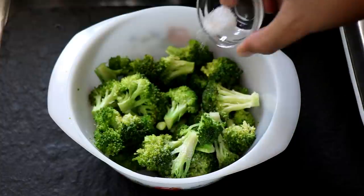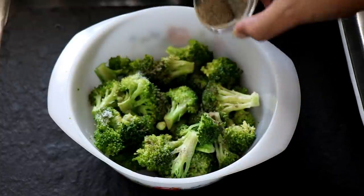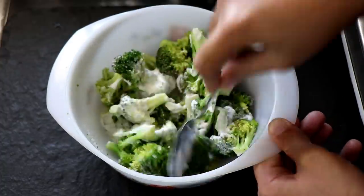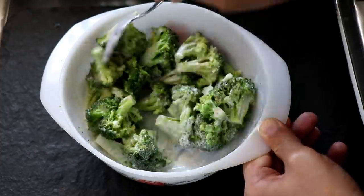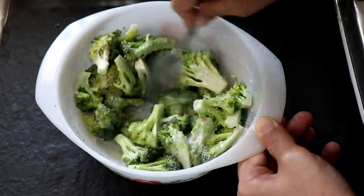Now I'm going to season the broccoli with some salt and some fresh black pepper. Into my bowl, I'm going to add the heavy whipping cream and give everything a good mix. You want all the broccoli florets coated with that heavy whipping cream and the seasoning, otherwise you will get tasteless pieces of broccoli.